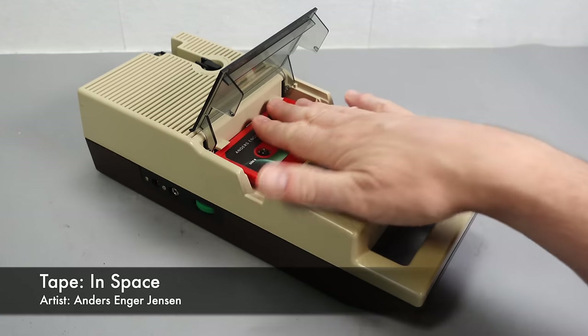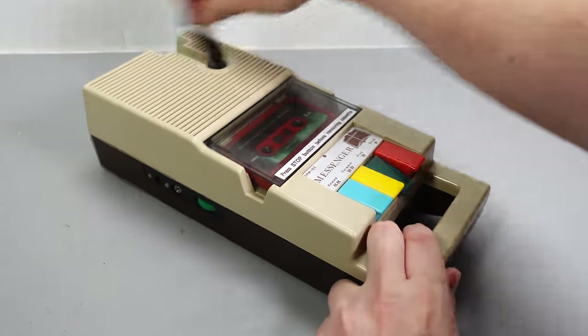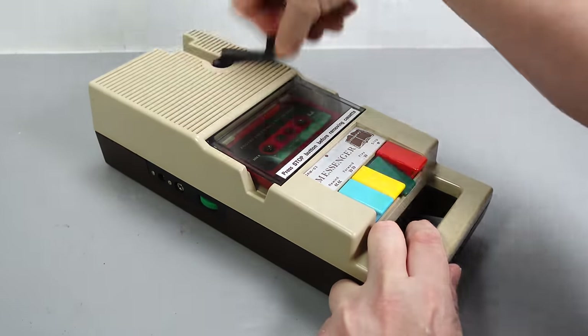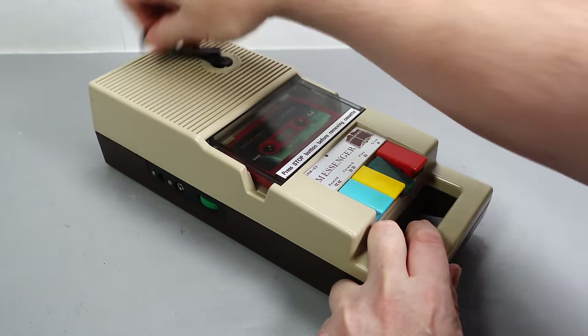This is a wind-up cassette player, or to be more accurate, it's a hand-cranked cassette player, because you never finish winding it up — it's powered by the crank. There are no batteries that get charged. The second you stop winding, it stops playing.